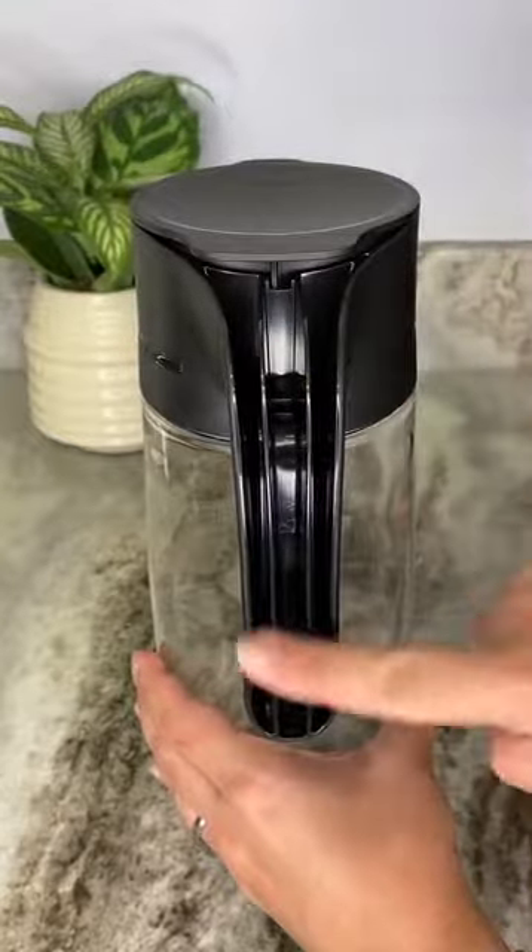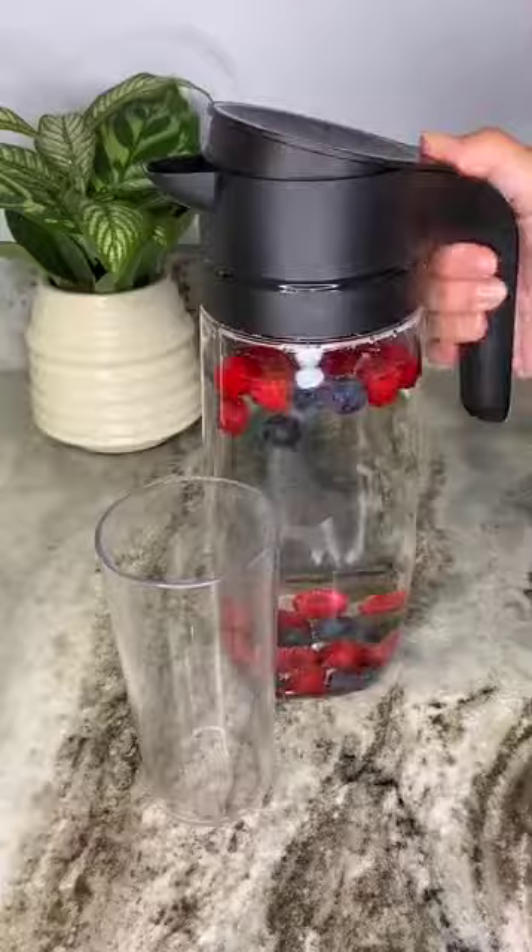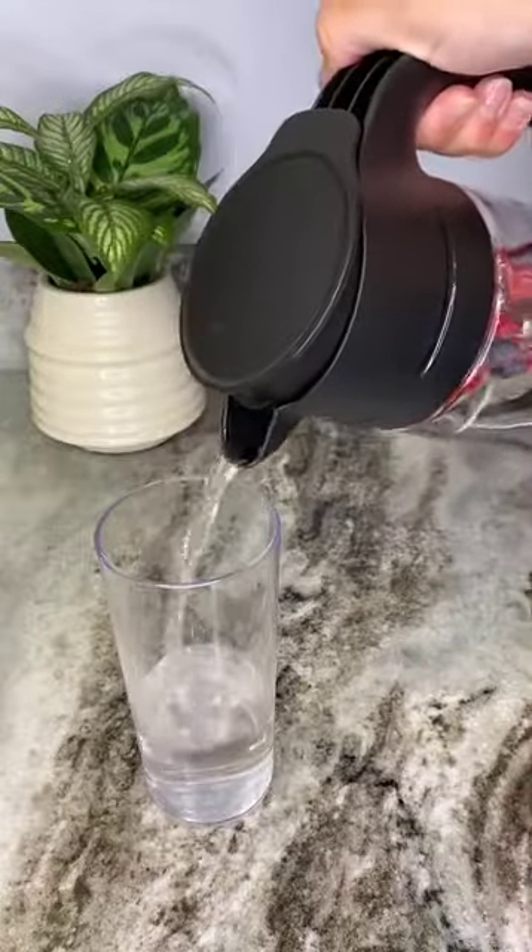The ergonomic handle makes it easy and comfortable to carry, hold, and pour. The clearly elegant pitcher has a total capacity of 1.7 liters or 57 ounces.